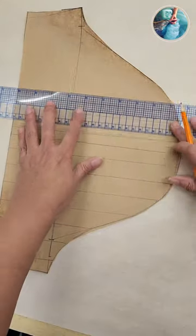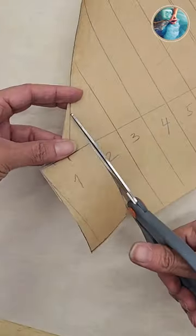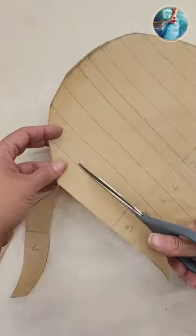Now I'm gonna trace a lot of vertical lines and mark the spaces. Cut each one of the strips, cut all the way off.